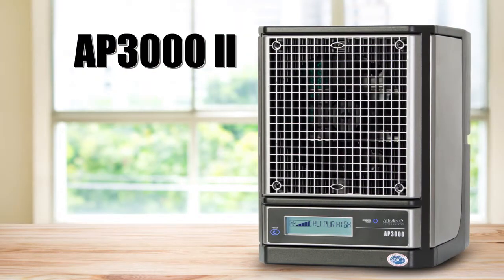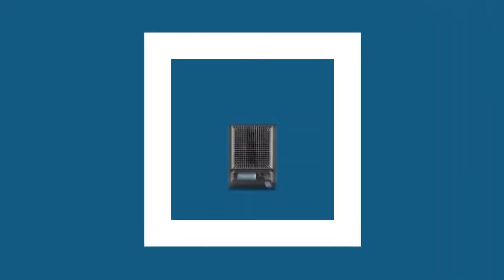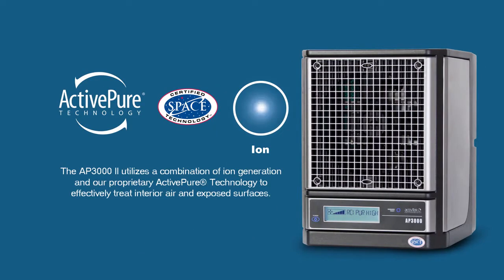The AP-3002 is designed to be placed in high areas of your home or wherever clean air is a priority, and is perfect for classrooms, nursing homes, public lobbies and waiting rooms.